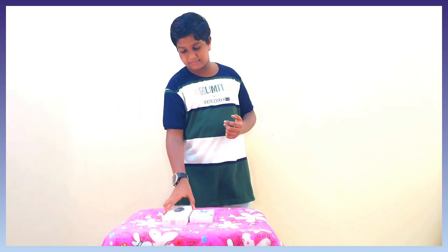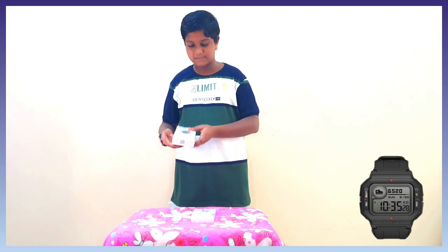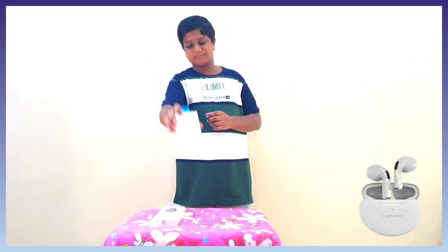Hi viewers! I am Yongej. This video will be an unboxing video. I am going to unbox two products: the Amazfit Retro Smart Watch and the Lenovo TWS Earbuds. I will share the details of the two products in this video.